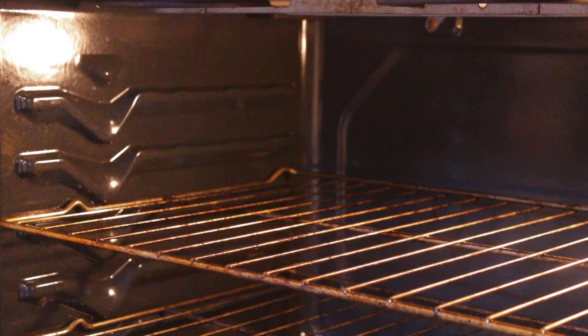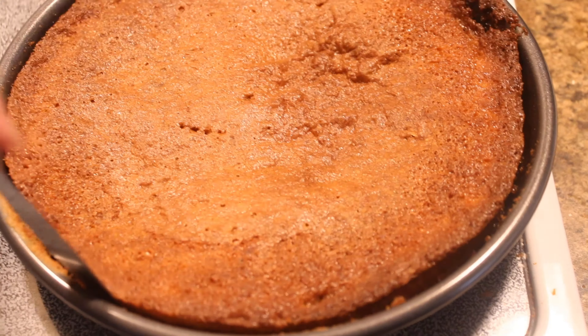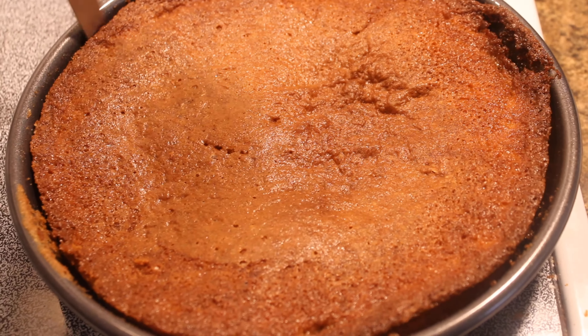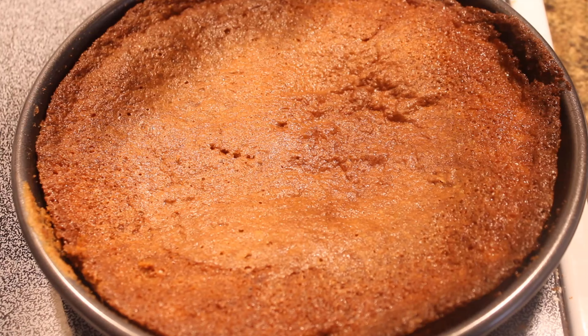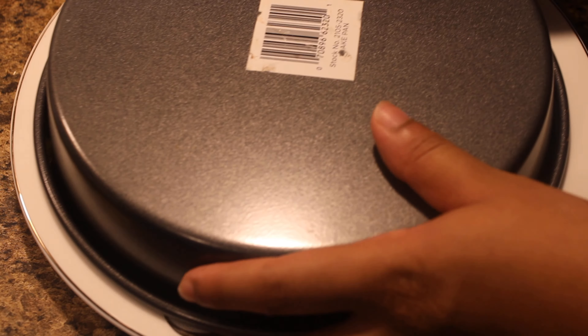Now we're going to put it in the oven and let it bake at 350 degrees for 55 minutes. After letting it cool down a bit, we go around the edges to disconnect the cake from the pan, and then flip it so that the pineapple side is facing upwards.